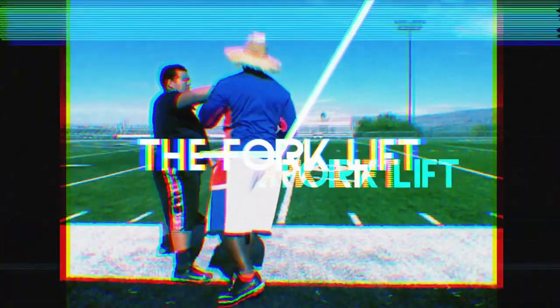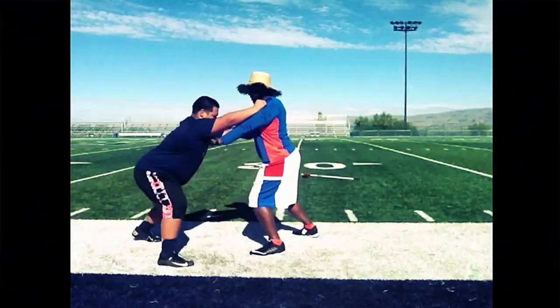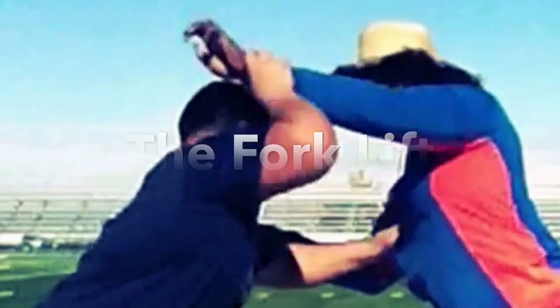This is Coach Roll at Five Star Lineman Academy. We're back in the lab again today, teaching this great pass rushing move commonly called the forklift.